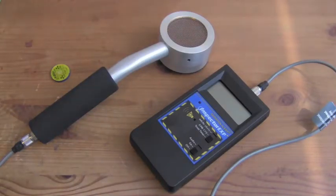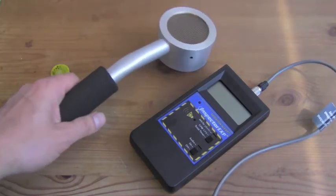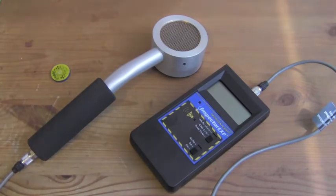This is the demonstration of the Inspector Survey Meter EXP with External Pancake GM Probe. This performs general purpose survey for alpha, beta, gamma, and x-ray radiation.